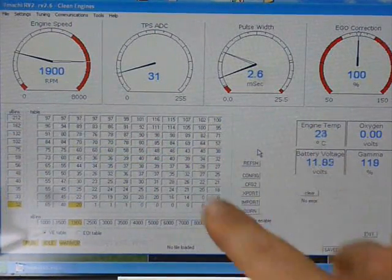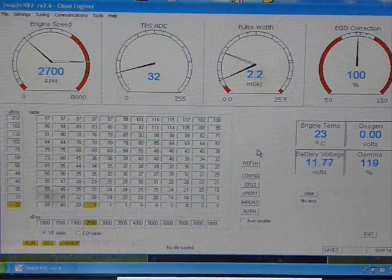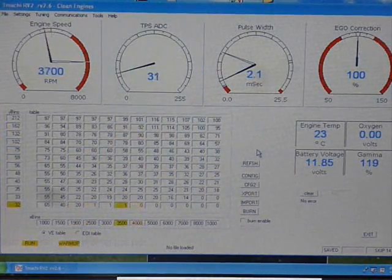This is software we use to tune and calibrate the transfer port injection system. Careful tuning and calibration can result in significant fuel savings and emissions reductions.